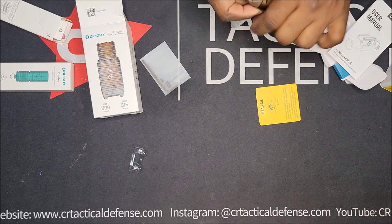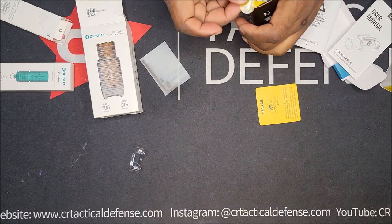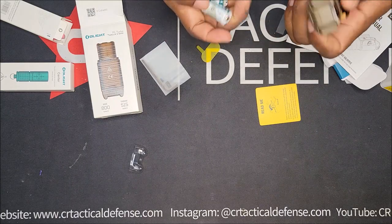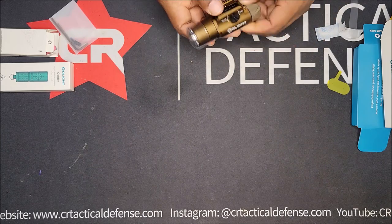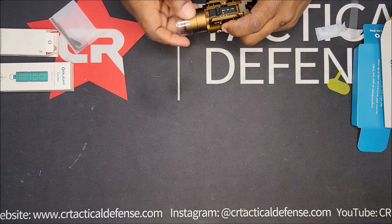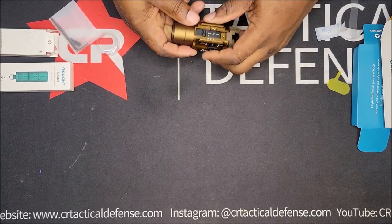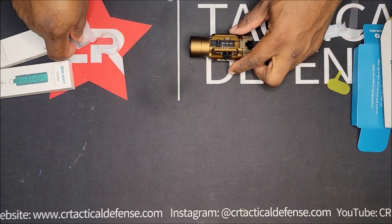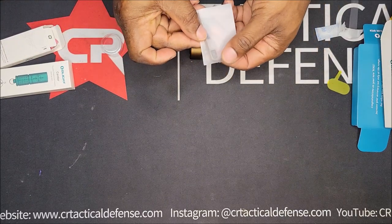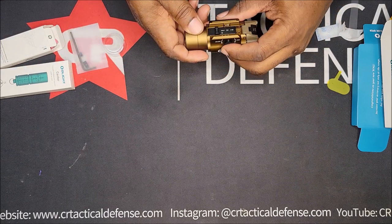The batteries should be CR123s — you just pull that open and it comes with two batteries. I like this one because it has quick adjustment. Some of the other lights you have to take pieces off and put new pieces in. This piece here is probably to fit other models. This GL, I think that stands for Glock.